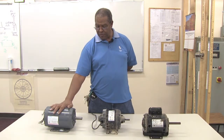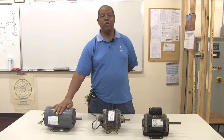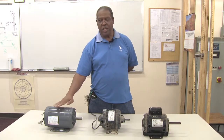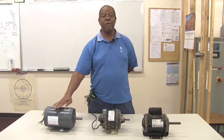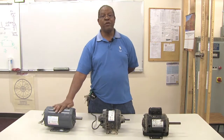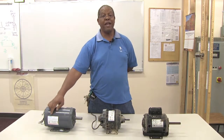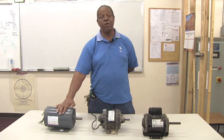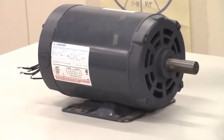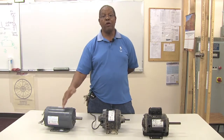Motors are very dependable if they've been rated for full load duty or continuous duty. Continuous duty means the motor has been designed to operate 24 hours a day if need be, and last for a number of years. A motor with a full load rating will also have an amperage rating, which means when you hook it up to your circuit breaker panel, there must be enough amperage supplied to prevent the motor from overloading and opening the circuit.